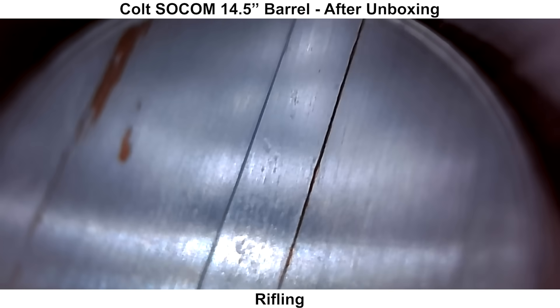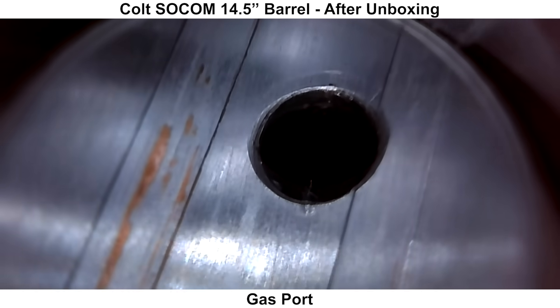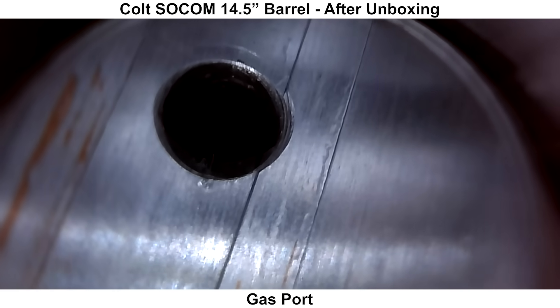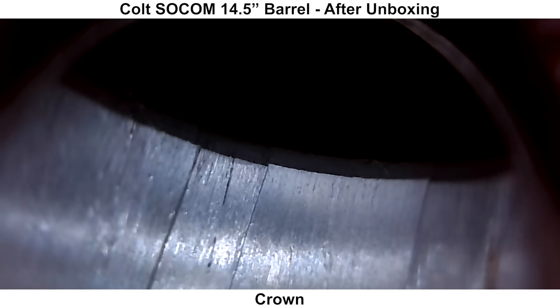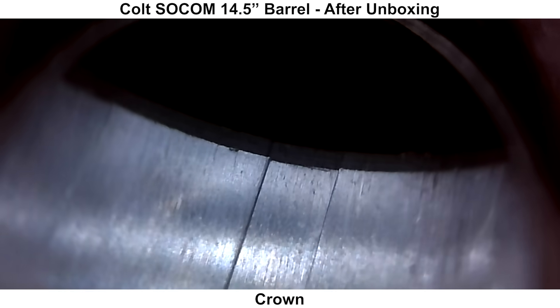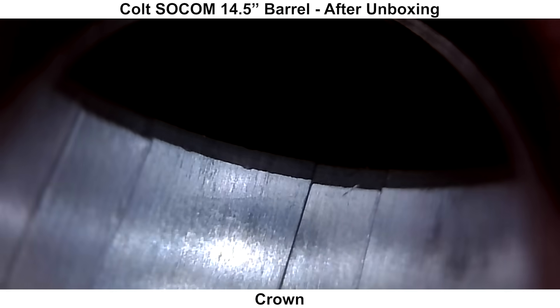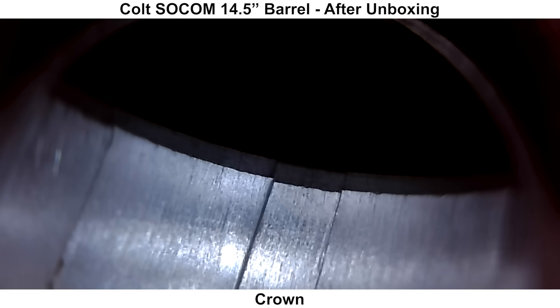Here's the gas port, which has an internal chamfer — a nice touch that I don't see very often. Last, here is the crown, which looks to be a little bit more rough than what I would like to see. I can see a little bit of jaggedness on the leading edge of the crown. It certainly isn't the worst cut crown I've seen, but I've also seen better.